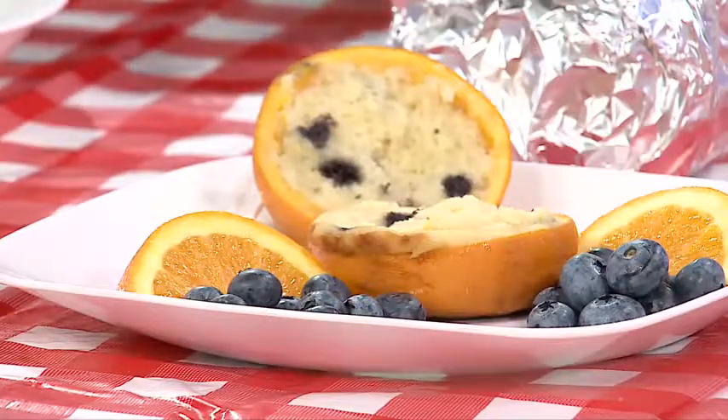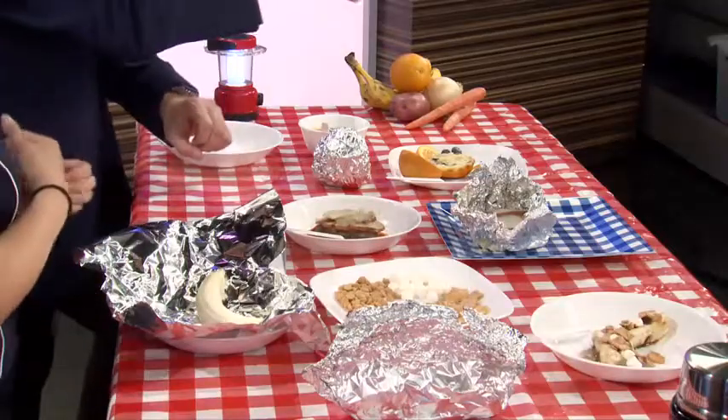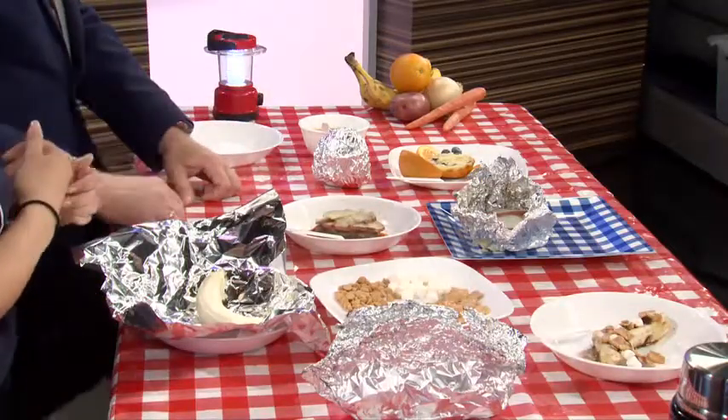This is what I call a hobo bundle — super easy. We use lean, extra lean ground beef. It's better to use ground beef only because if you're using turkey or chicken, you have to cook it a lot longer, and this gives us a little more leeway with the time. Potatoes, carrots, onion, salt, pepper — same thing: wrap it up, throw it in the fire. This is about 15 to 20 minutes in the fire.